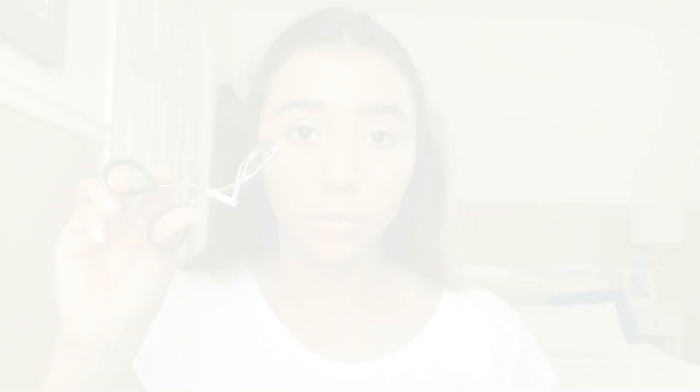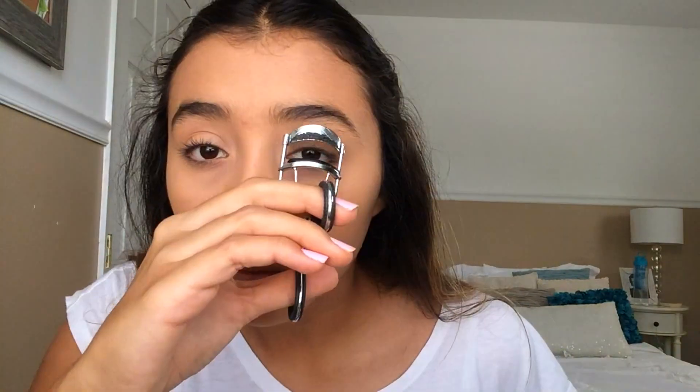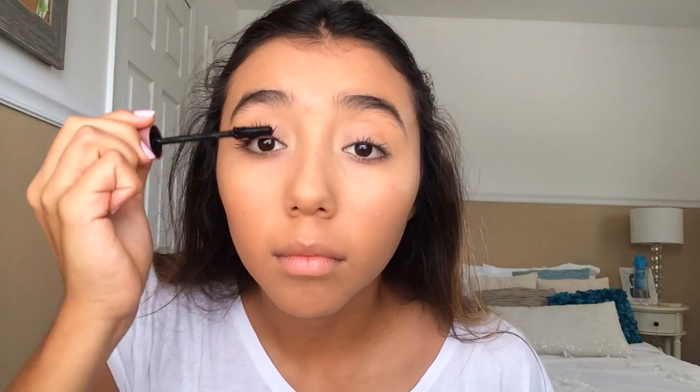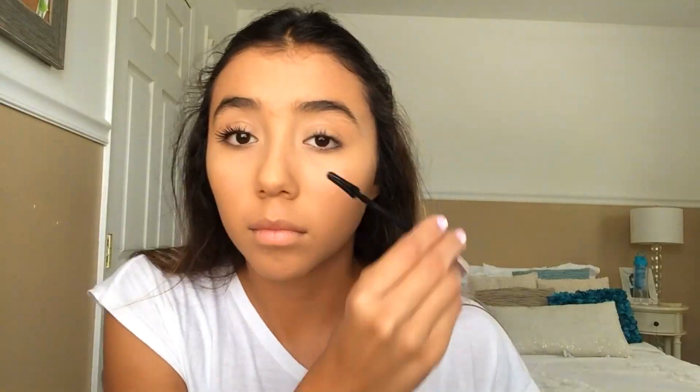For eyebrows — if you're like me and wake up late, I don't think we have time for eyebrows on fleek, so I'm just brushing these through. Now onto eyelashes — I'm curling them to open up our eyes, and I'm using my favorite mascara, Maybelline Lash Sensation. I'm just going to put a couple of coats on.